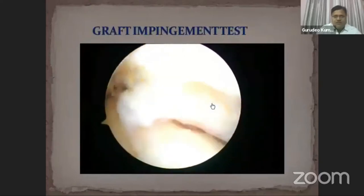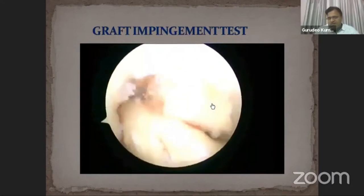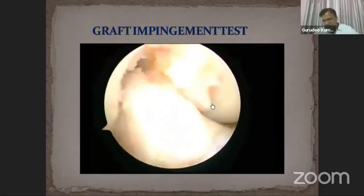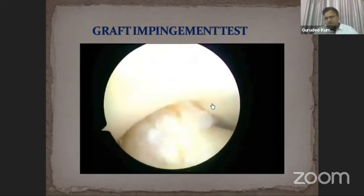We then check for graft impingement during complete knee extension and flexion. You can see here that during extension there is no graft impingement at the roof.